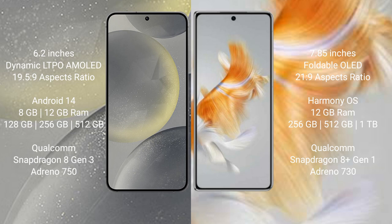Samsung Galaxy S24 comes with 8GB or 12GB RAM, and 128GB, 256GB, or 512GB internal storage, with a Qualcomm Snapdragon 8 Gen 3 processor and GPU Adreno 750. Huawei Mate X3 comes with 12GB RAM and 256GB, 512GB, or 1TB internal storage, with a Qualcomm Snapdragon 8 Gen 1 processor and GPU Adreno 730.